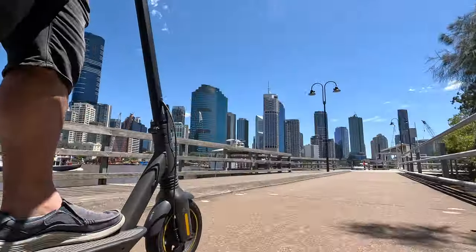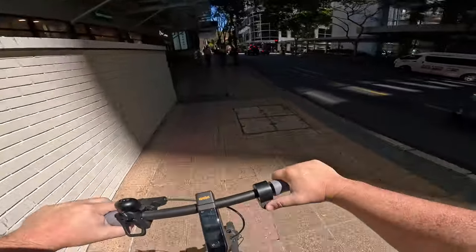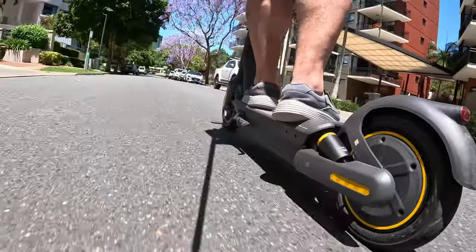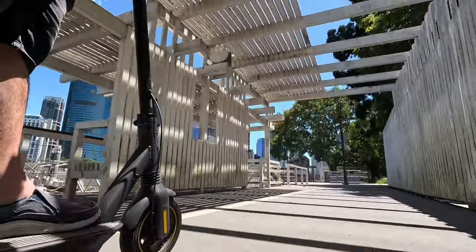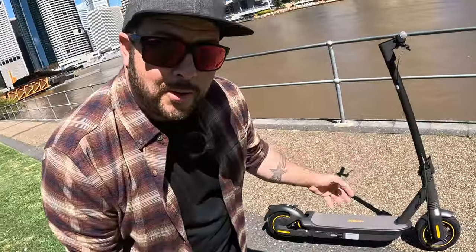Who is this thing for? In my opinion it's perfect for two types of people. One is the business person who wants to get into the city for work or a meeting without sitting in traffic or paying for parking — and you won't break a sweat like you would on a bike. The other is someone who just wants to go on joyrides: sightseeing, cruising around the city or beach, enjoying the freedom of getting around quickly and going to places you've never been before.